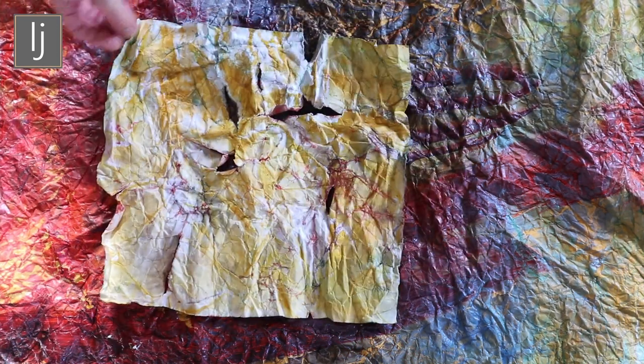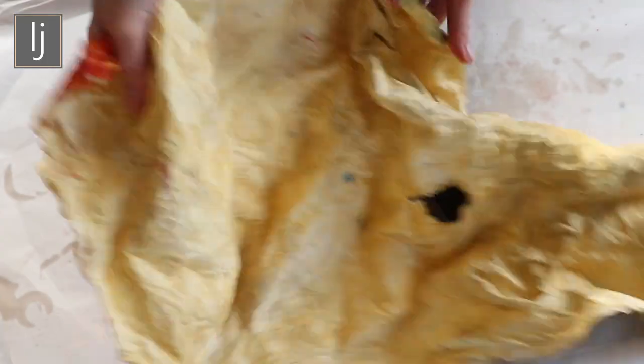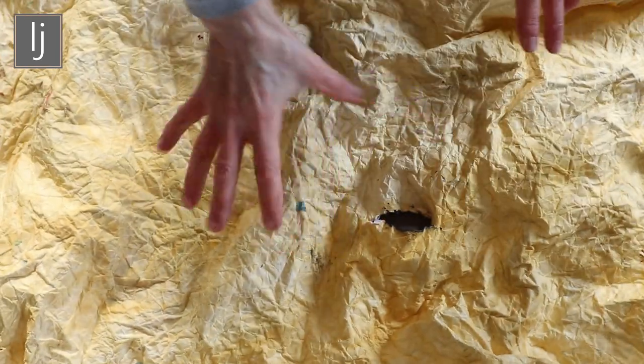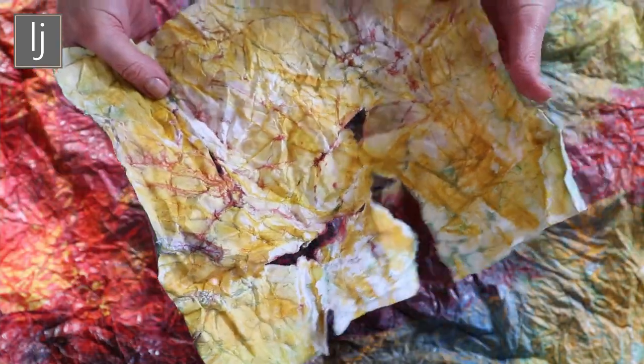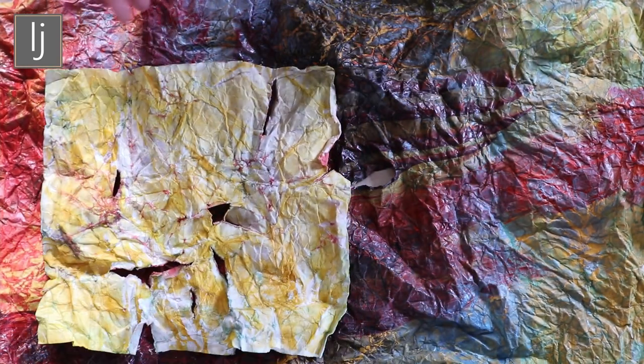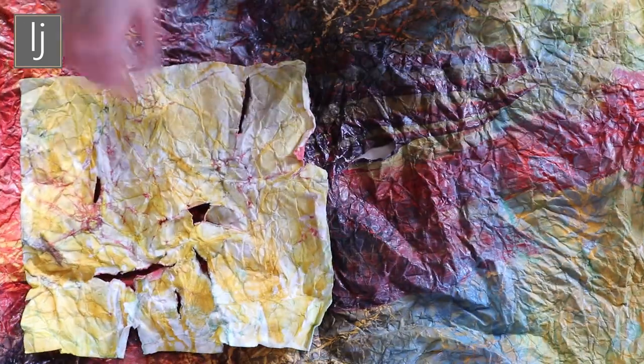These are two pieces of paper that I've scrunched up. This one I've added oil to, and you can see by the way it moves that it's not like paper anymore — it's just like a fabric. I ripped it because it was ripped before I'd added the oil and before I'd thought about how I rolled and manipulated it. But there are parts of it that are just beautiful. And the other one, which I did in a previous video, was very dry when I scrunched it up and didn't have much paint on it. But the two together are just stunning — they make the most beautiful colours and the most lovely effect. I reckon I could turn this into a garment to wear.